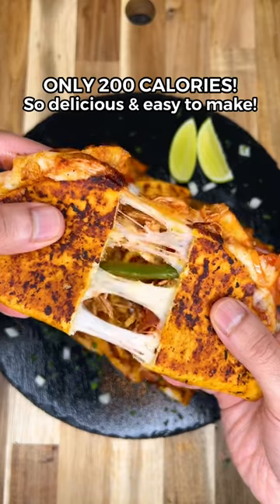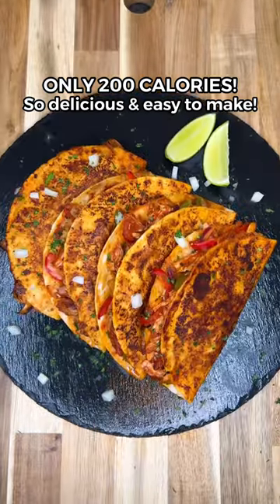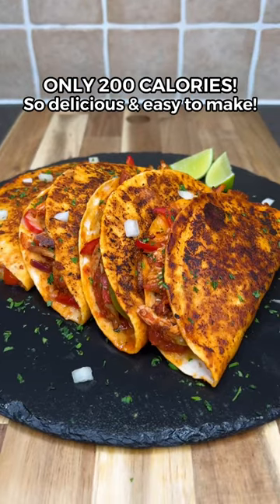High protein cheesy chicken tacos. These are absolutely incredible, only 200 calories and so easy to make.